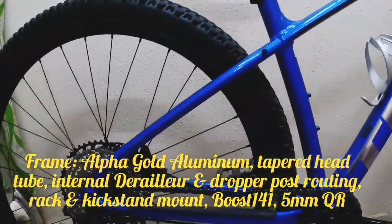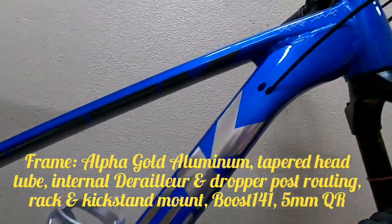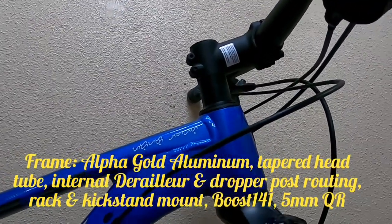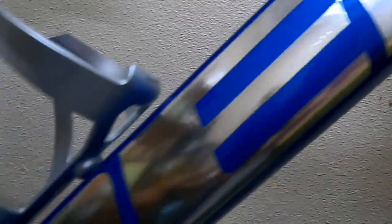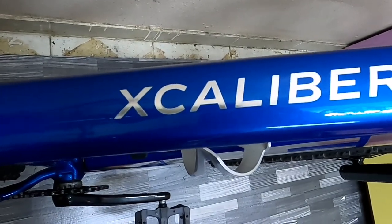Umpisa natin ang kanyang frame specification. Ang kanyang frame ay alpha gold aluminum, tapered head tube, internal derailleur, unwrapped post routing, wrap and kickstand mount, Boss 141, 5mm quick release. Yan po ang kanyang frame specification.